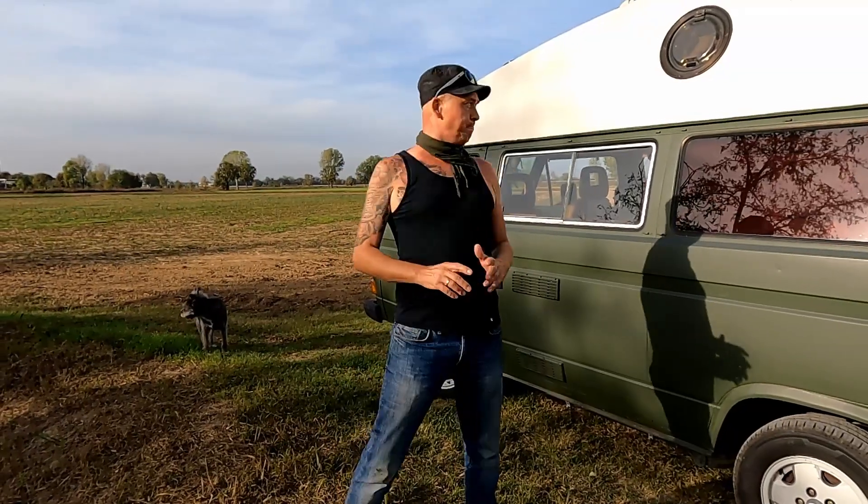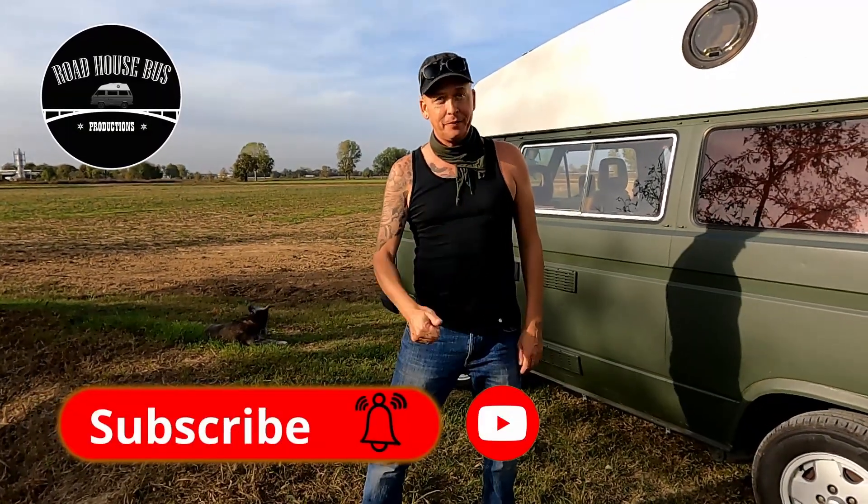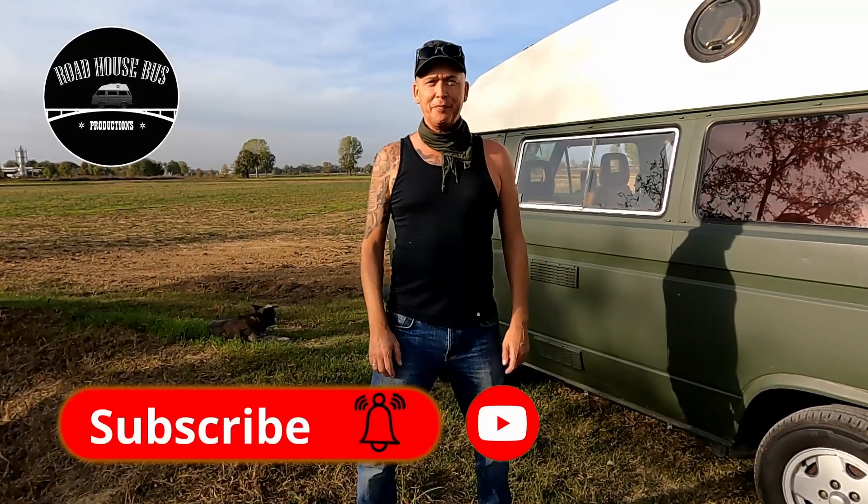Willkommen zurück bei Roadhouse Bus. Schön, dass ihr wieder da seid. Wir sind endlich angekommen, da wo wir hinwollten, nämlich in der Pampa. Aber heute geht es nicht um die Pampa, es geht um den Bus selber. Es kommt die angekündigte Roomtour – wir zeigen euch alles, was wir auf unserer Weltreise brauchen, was wir verbaut haben, was funktioniert, was nicht funktioniert. Wenn es euch gefällt, Daumen nach oben, abonniert den Kanal und ansonsten wünschen wir viel Spaß beim Video.